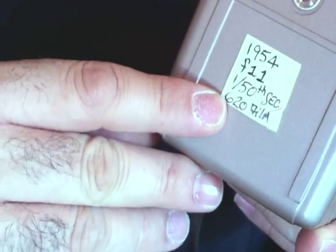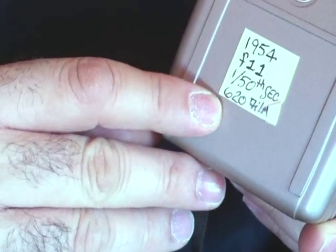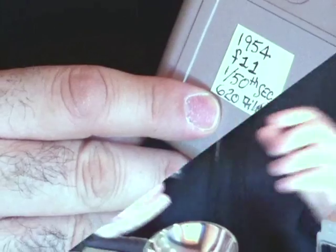A lot of people ask, can I shoot with a camera like this, because there are so many on eBay. And yes, you can. From looking up on the internet, I usually put a little cheat sheet on the bottom of each camera that I purchase. This camera has an f11, it's 1/50th of a second, and it takes 620 film.